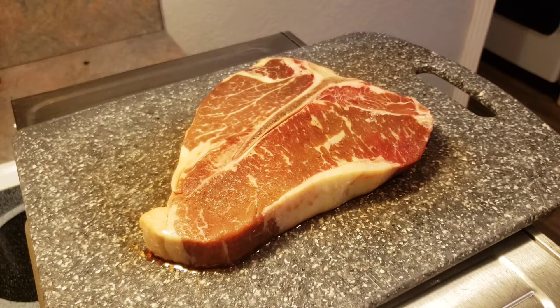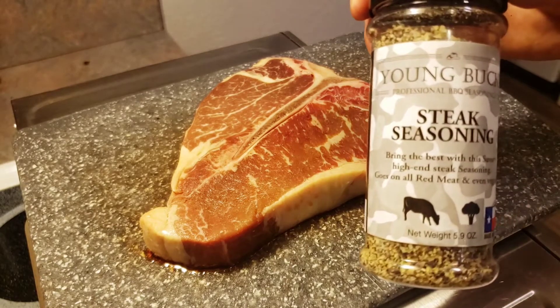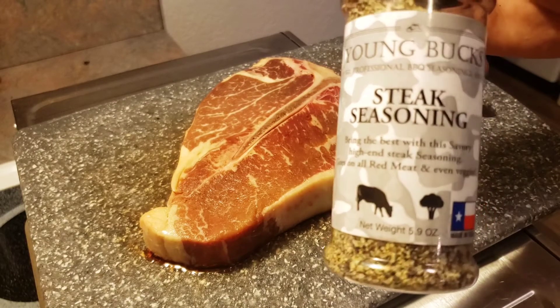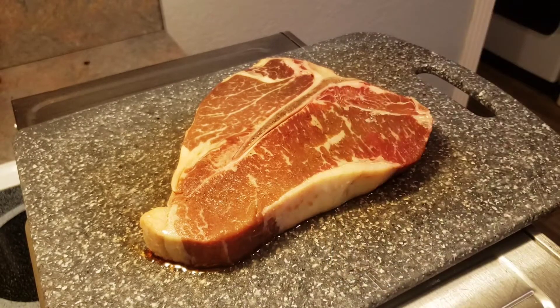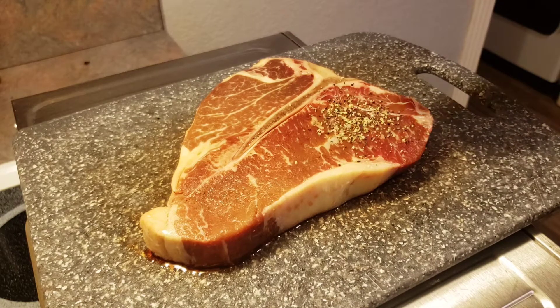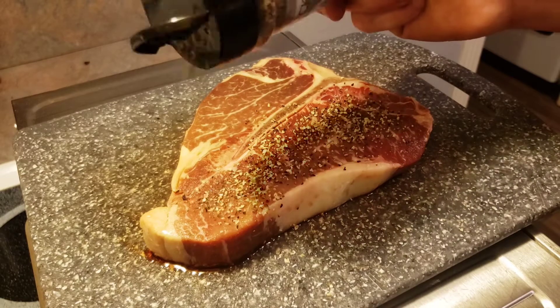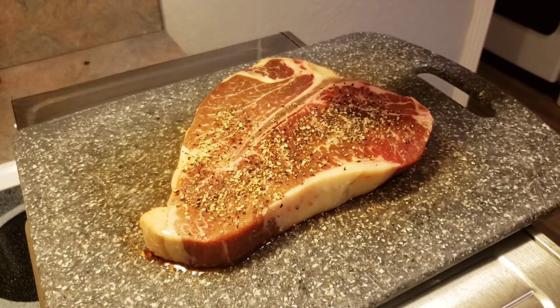Today we're going to season it with something you've seen me use on Six Brothers Beef before — it goes great on steak. We're going to keep it simple and use the Young Buck steak seasoning, putting a heavy coat on it. This is going to help with our texture and our crust when we go to sear this bad boy up.